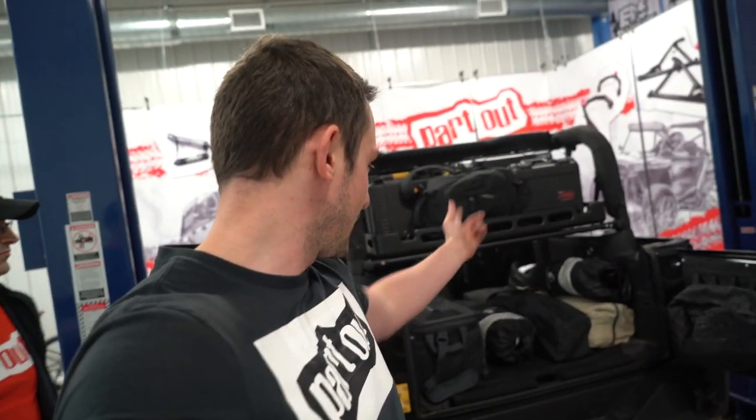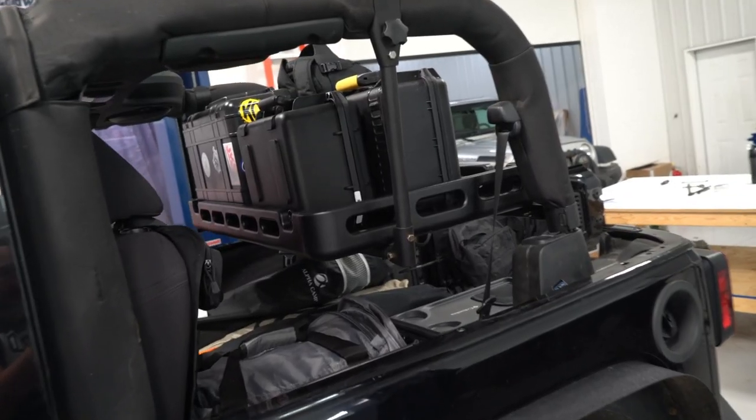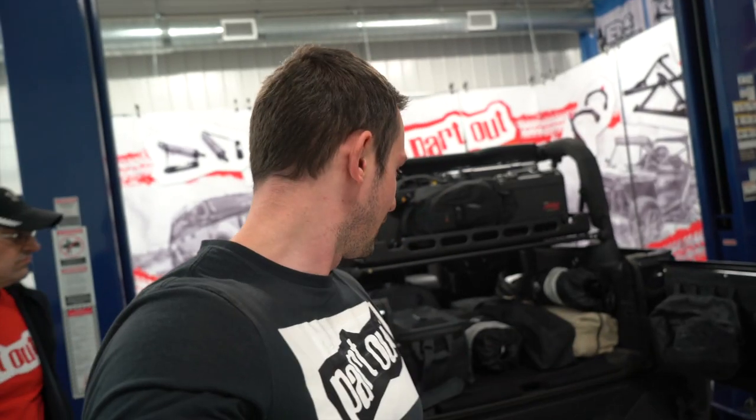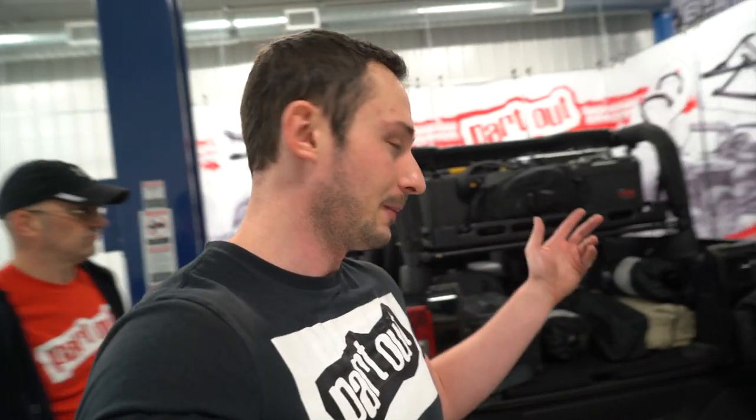If you want to check this out, go to bestop.com — they've got all the information you need to know on this product. From what we can tell, it's going to be very useful for Derek and his off-road adventures, hiking and taking some cool nature pictures. If you guys have any questions, feel free to drop a comment down below. We'll see you guys next time. Part out!